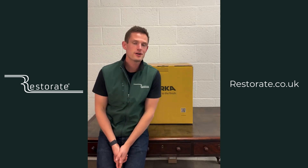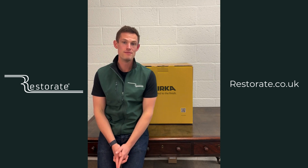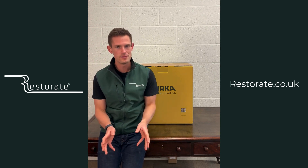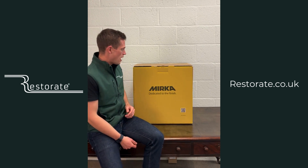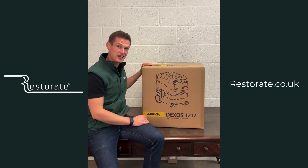Today we're incredibly excited to finally bring you the new Mirka dust extractor. We've been waiting for this for over 12 months — we've known it's been in the pipeline — but here it is. Available to buy straight away right now, it is the Mirka Dexos.